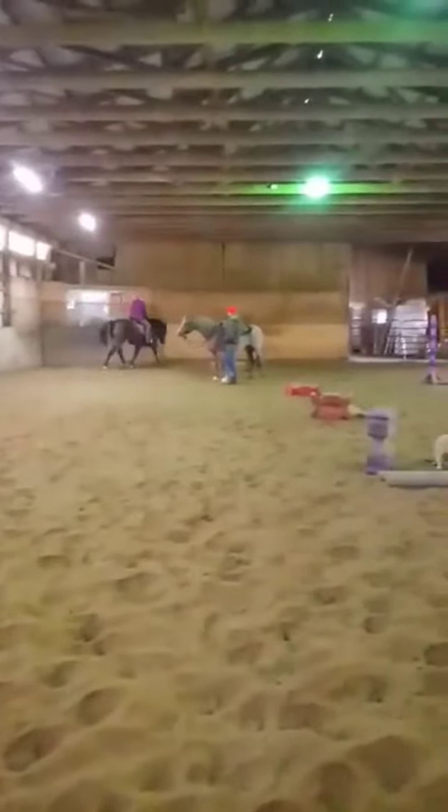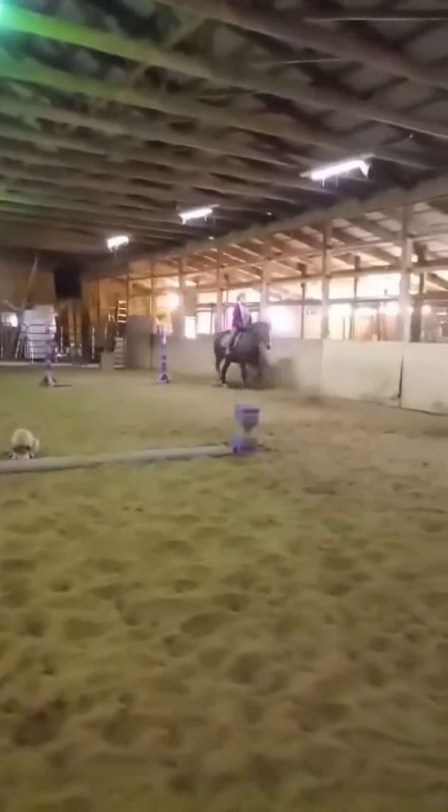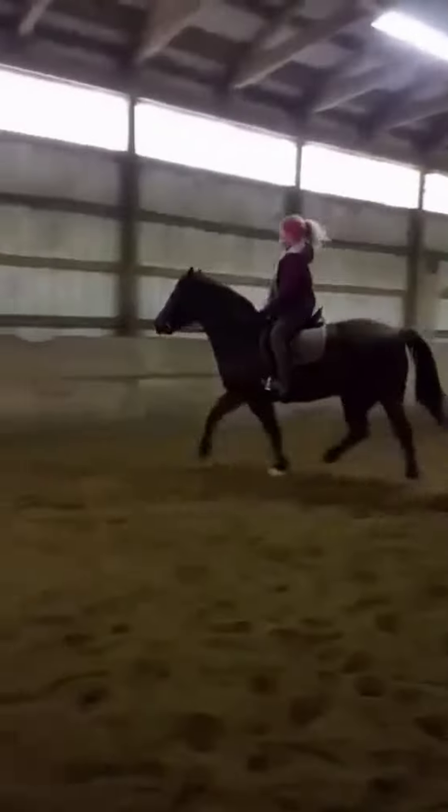Good. Just a little bit more trot. Good stretch. That's lovely. Yes. Good. He's now really reaching. Good.